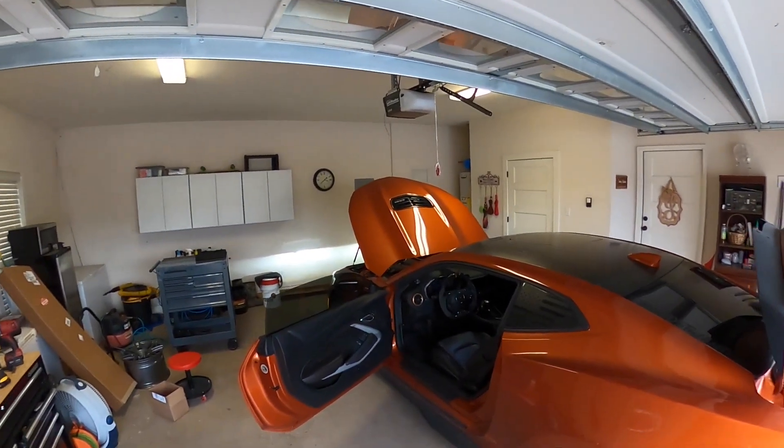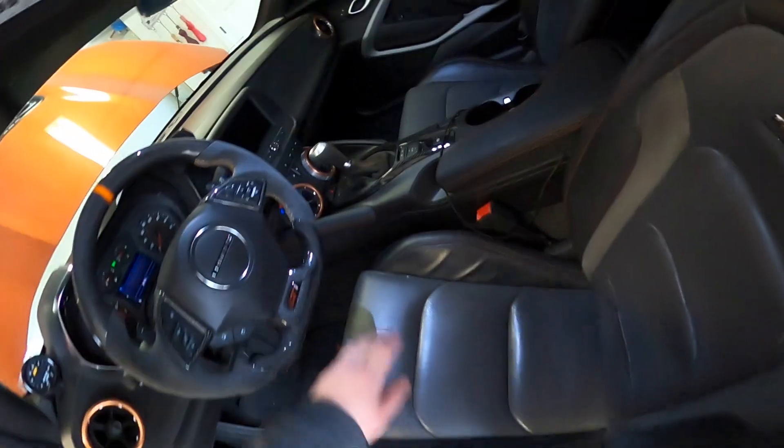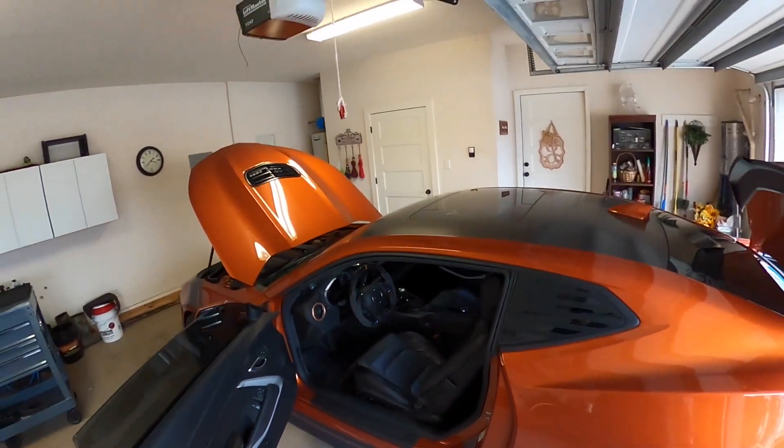That's the cherry on top of what the interior needed. It matches the seats, it matches the dash, the orange stripe, the carbon fiber matches. Of course the side skirts are really dirty right now, but that looks awesome.